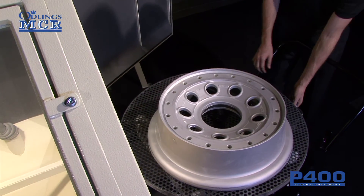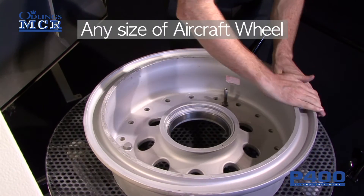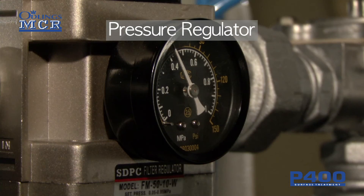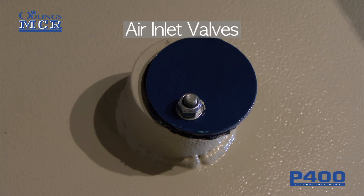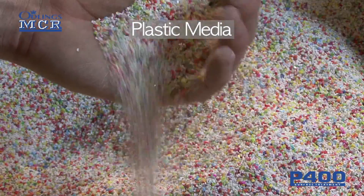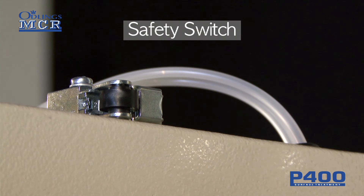The cabinet has been designed to make cleaning any size of aircraft wheels safe. Features such as the pressure regulator and media flow valve give the operator control over the desired finish. Altering the air inlet valves on the cyclone system will allow heavier and lighter medias to be used with minimal waste. For your safety and to comply with CE regulation, the cabinet door is fitted with a safety switch to prevent the cabinet from operating when open.